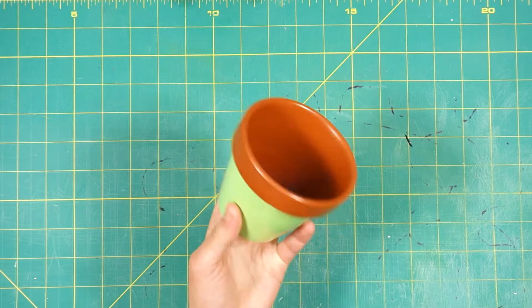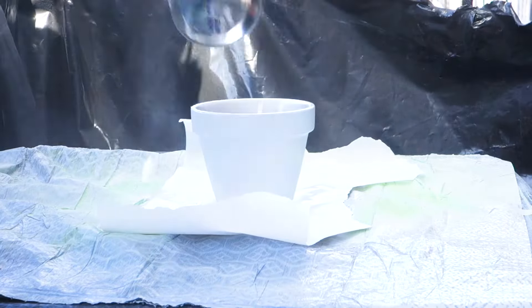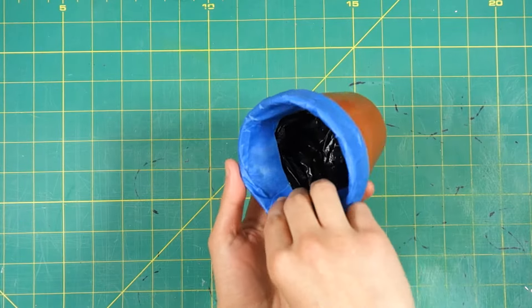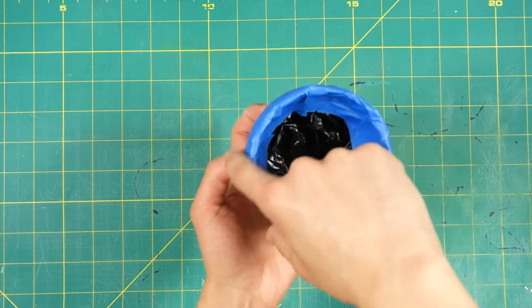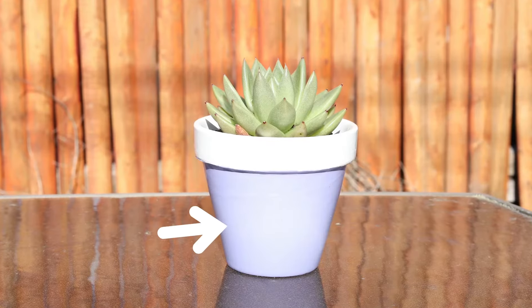Now, let's say you want to have a color for your rim. For that, you'd have to spray paint the whole terracotta pot that color. Then use a rubber band, painter's tape, and cut up plastic bags to block off the rim and inside of the pot. That way, you can paint the body a different color.